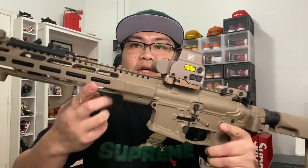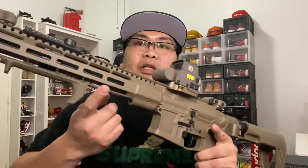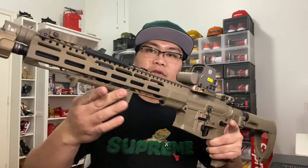We got the ZEV handguard right there. Got that nice logo here, logo there, and logo here for the ZEV. I also got the Magpul for the front grip.